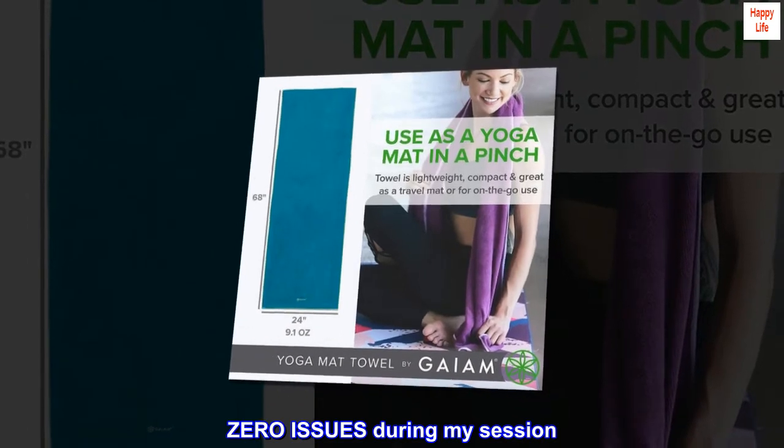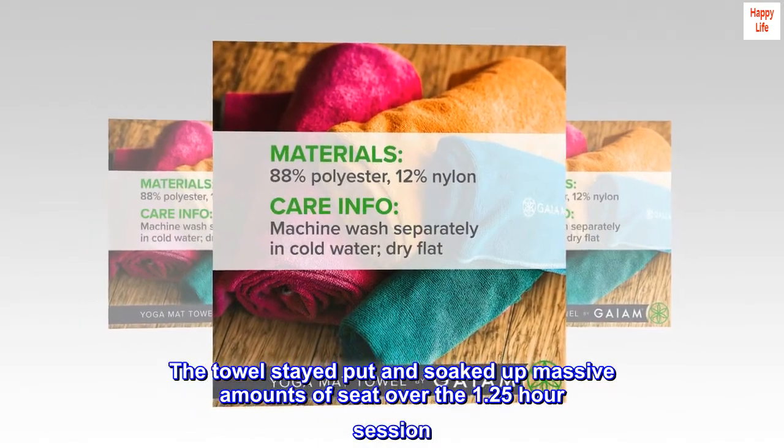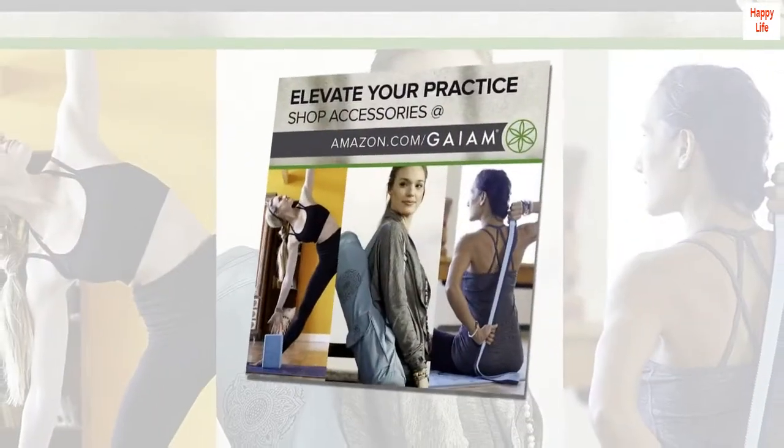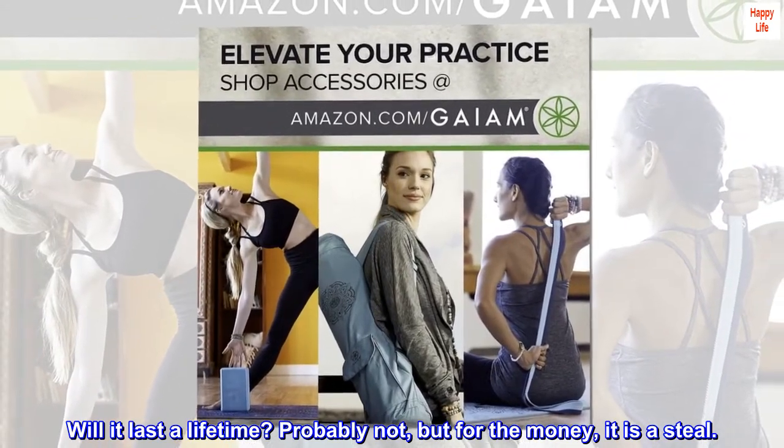Zero issues during my session. The towel stayed put and soaked up massive amounts of sweat over the 1.25-hour session. Will it last a lifetime? Probably not, but for the money it is a steal.